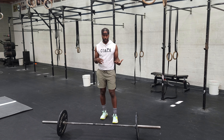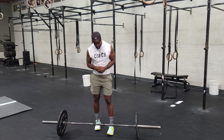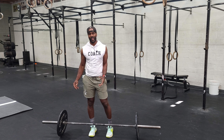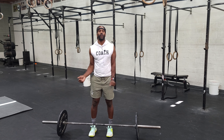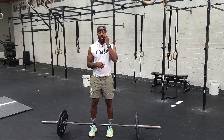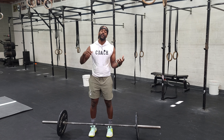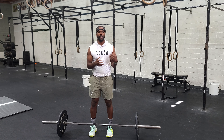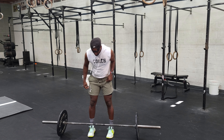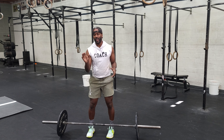Feet about hip-width apart to get set up. Barbell nice and close, arms nice and wide. We want the chest up and the butt down. I know that's a lot, but just lock it in — because how you start kind of predicts how you finish. A strong start makes for a strong finish, and a not-so-strong start makes for a not-so-strong finish. So we definitely pay attention to that.